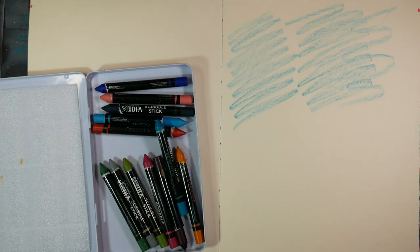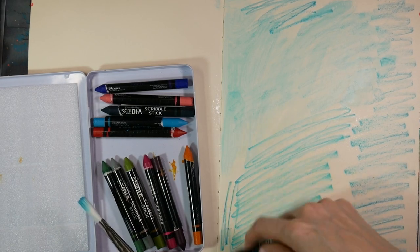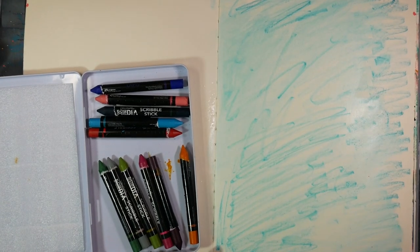I am using my large dilutions journal and right now I am playing around with the scribble sticks from Dina Wakeley. I did not gesso or put gel medium on this page — I wanted to see how the scribble sticks would react on the paper. And as you can see, they spread a little bit, but not as much as I wanted.